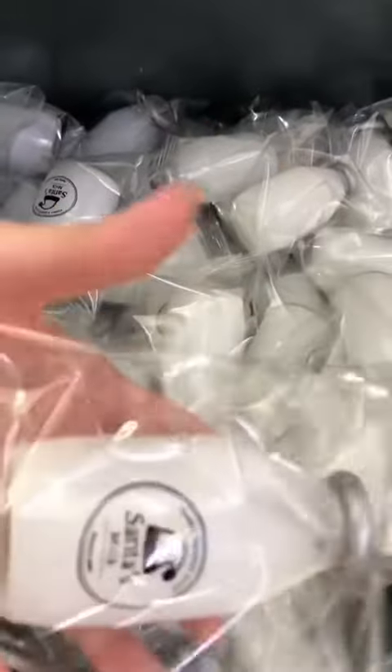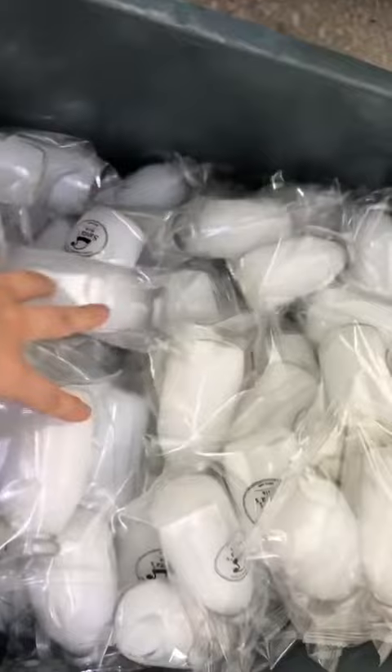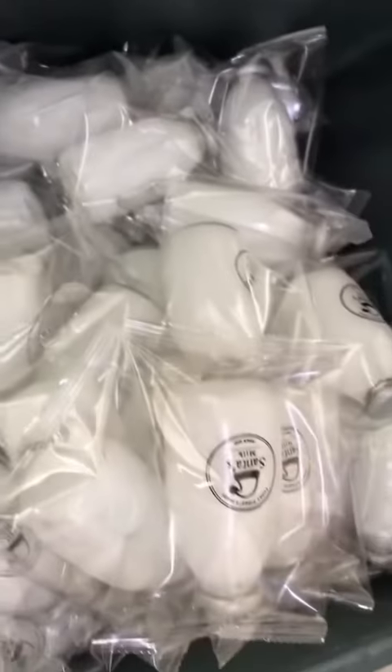When creating your product, you can also create your outer packaging as well. For me though, I try and make the packaging as minimal as possible to keep the cost down. Let's face it, it just goes in the bin anyway, doesn't it? It's the product itself that you want to be good quality and to keep.